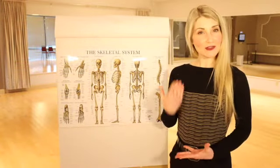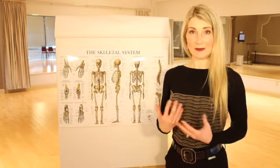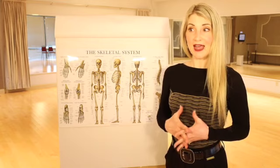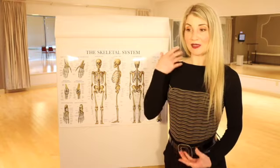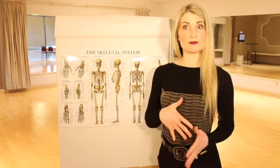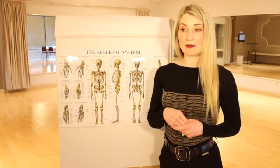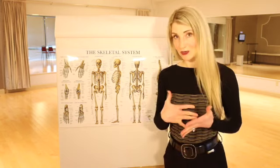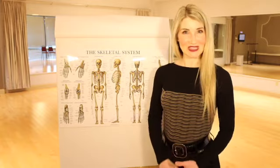The term posture simply refers to the position of my skeleton at any given time. When we're talking about posture for dancing, we want to optimize our body alignment for movement. Good posture for dancing allows you to execute dance movements with more control, less muscular tension, and more ease and balance. It also prevents muscular tension that causes problems with your joints and wear and tear on your body over time.